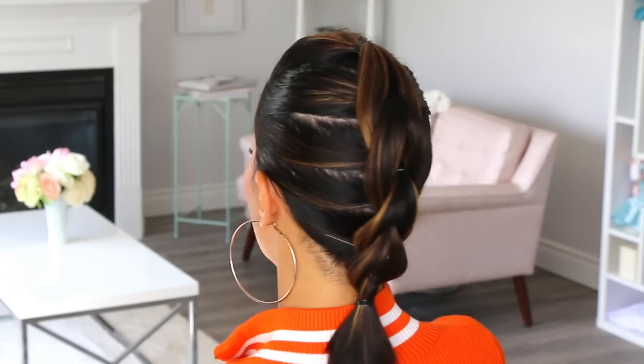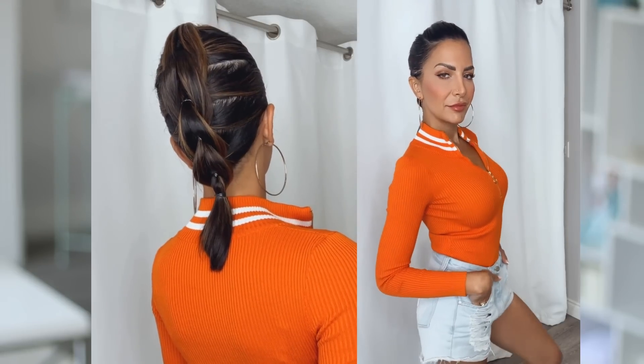Today I'm going to show you a really easy, beginner-friendly way to do a pull-through braid. This is a great way to get your hair looking polished and off your face, even if it's greasy and dirty. Let's get started.